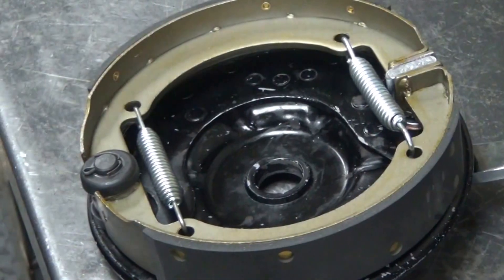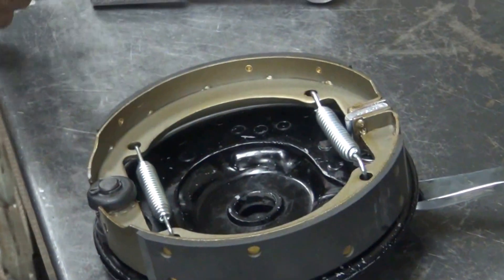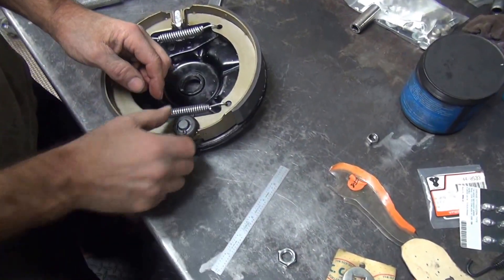It depends on how strong you are. You know how big the cutter key is? The bigger the cutter key is, the less you do it by hand — the more you've got to use tools. They both work. The key is you want to go both ways, so that if one breaks off, it's still in there.